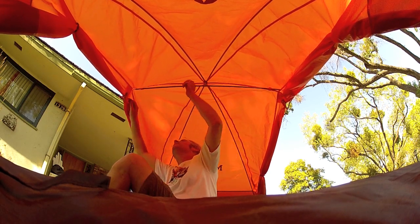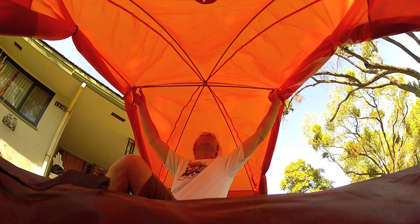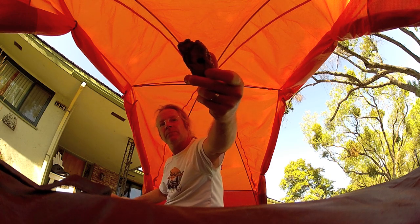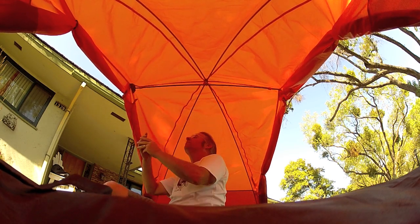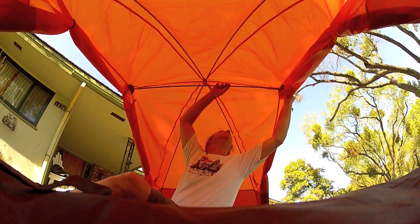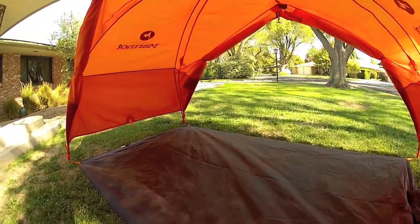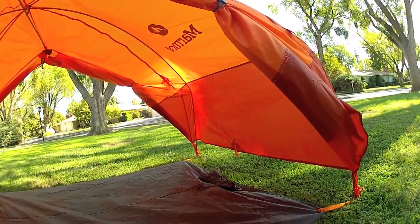The other problem with the spreader pole is that the ends are pointy and push against the fly at an unreinforced point. I'll probably sew on some webbing pockets to fix this, but until then I'll use these pieces of bark I whittled into load diffusers. All this resulting in the majestic canopy you see before you.